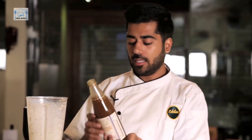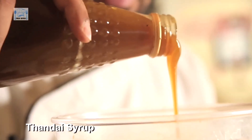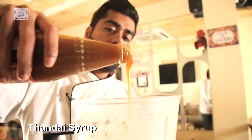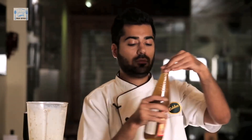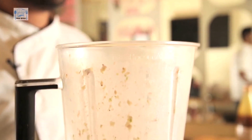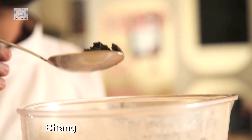Now what I'm going to do is add this Thandai Syrup. And now our final and most important ingredient for Holi, which is Bhang. Please be cautious while you add this ingredient, because the more you add, the happier your Holi will be — or not, we don't know. Just be very careful while handling this stuff.